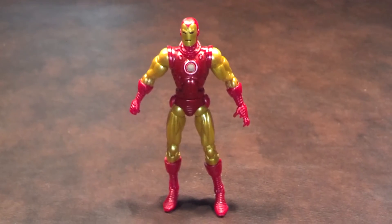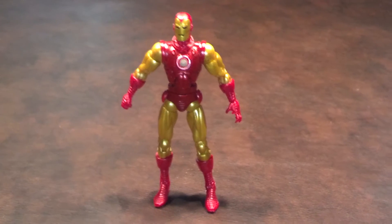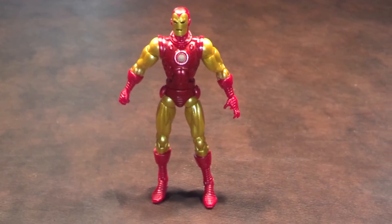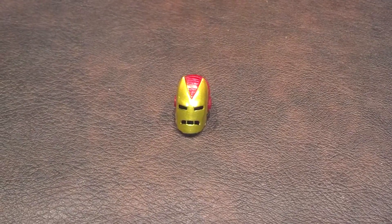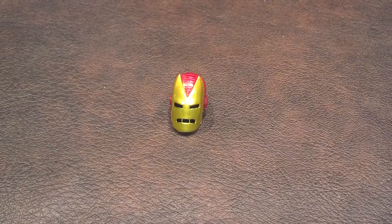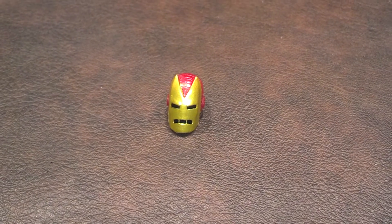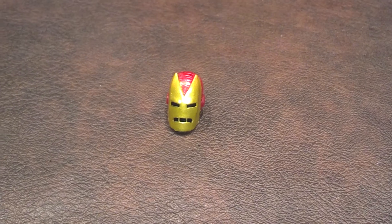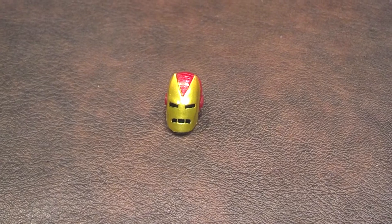Classic Iron Man comes with one accessory, and he also comes with a piece of the Iron Monger Build-A-Figure. First up, here is his alternate head accessory. Swapping heads on this figure is easily done, although it is a bit of a challenge to get the rounded head sculpt on as opposed to the horned head sculpt. Personally, I prefer the figure with the rounded head sculpt, so that's how I'm going to be displaying it on my shelf.